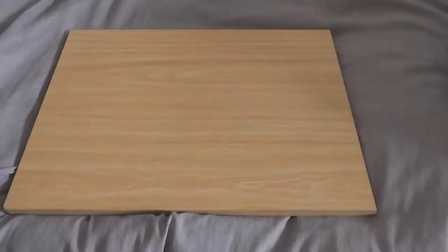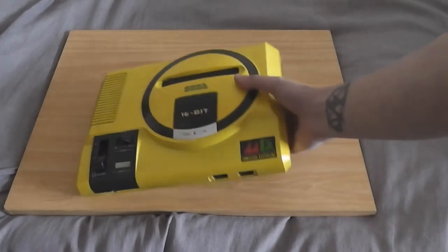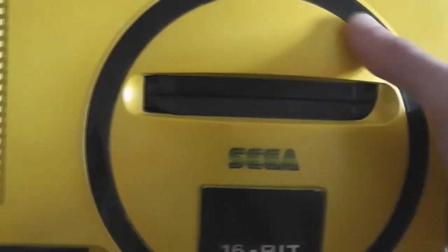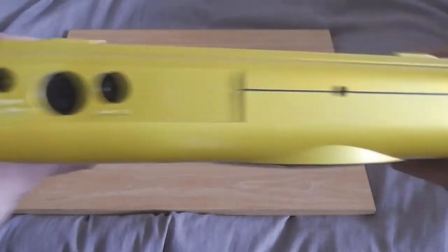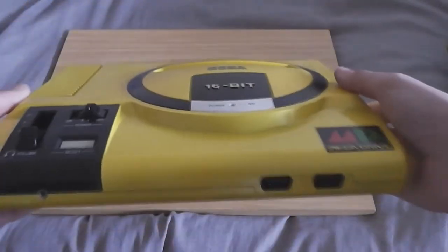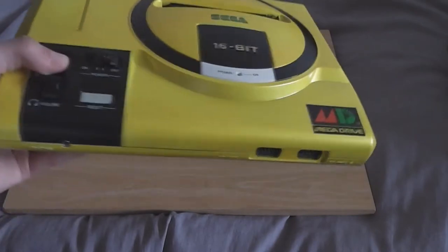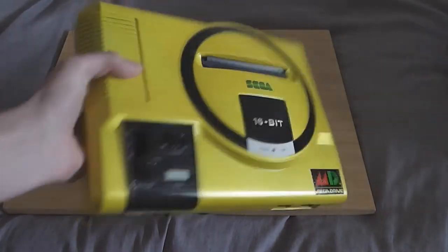I also bought, for no particular reason, a yellow Mega Drive model one — very snazzy. It has the Japanese Mega Drive logo. I'm not looking to keep this; I'm looking to trade it. I've already got somebody who wants it but they haven't got the money yet. If anybody else wants this at the right price they can have it, but I'm saving it for that person first. I'll also throw in a bunch of games if the price is right.